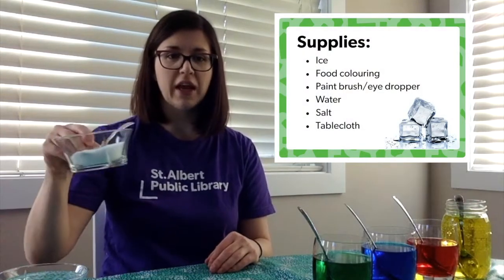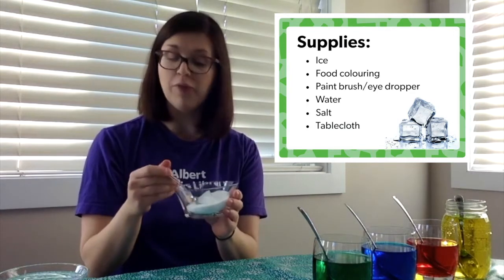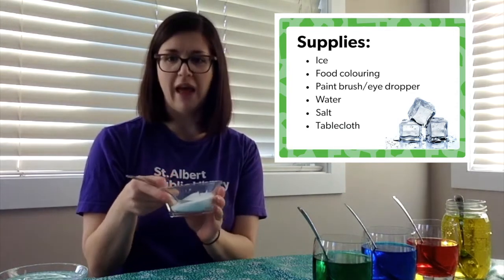This one requires a little bit of prep because we need to start by making ice. You're going to fill up some containers of different shapes and sizes, maybe with some help from your grown-up, and then set them in the freezer overnight and then tomorrow you can make your sculpture. You're going to need some salt in a small bowl, maybe with a spoon.